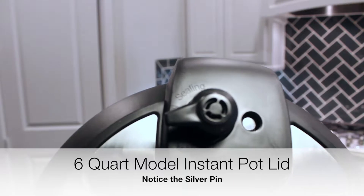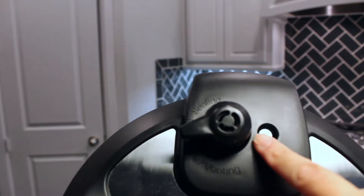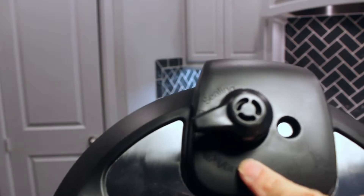This is a view of the 6-quart lid. You can see it looks very similar. The only thing that's really different is that this has a silver pin versus a red pin. It still has the sealing and venting labels.